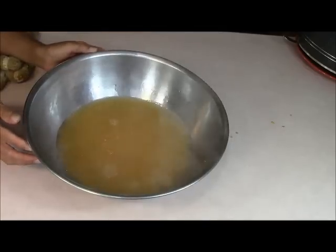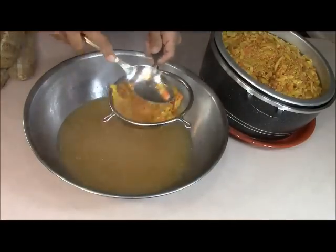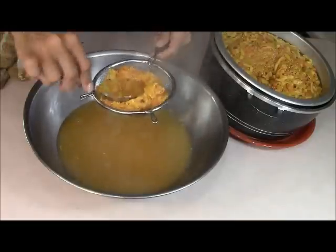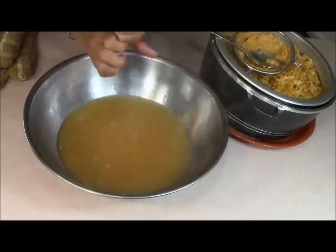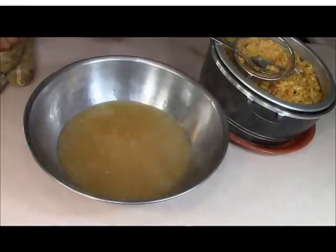Quite a bit, huh? So all I'm doing now is taking these parts and pressing them through the strainer — we don't want these parts in the juice because it's not going to make the guava jelly come out good. That's why I said if you have some type of white cheesecloth, you could put it in there and squeeze through. But all I have is the strainer, so that's what I'm going to use. I'm going to toss the leftover solids on a plate.